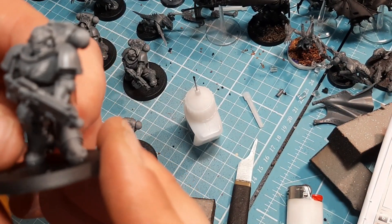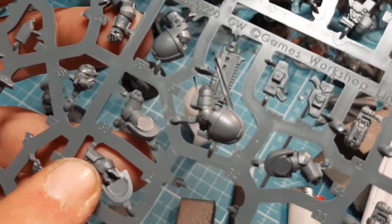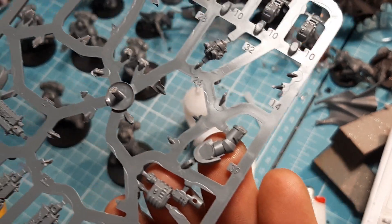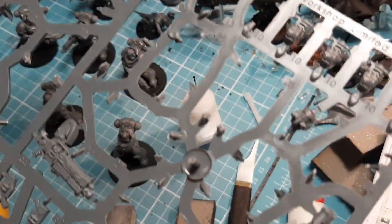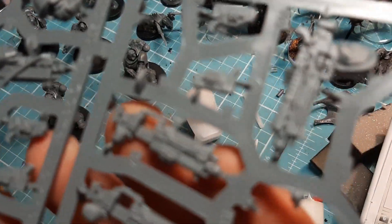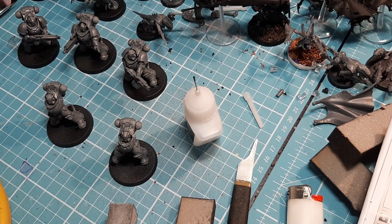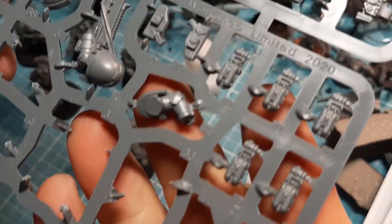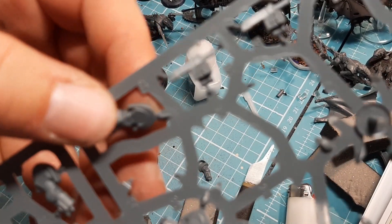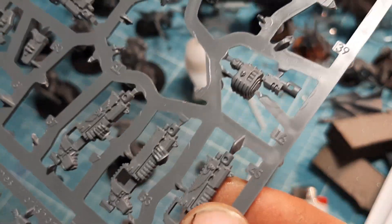The first one is done — I'd say putting the gun assembly together was a pain. With his shoulder pads on he's ready to go. For the second model we need arms number 38 and 39, and gun number 37 — same magazine clip choice, the gun goes together the same way as it's the same sort of design. There's a hand that clips in on each side. I'll snip those off, clean them down. For the last model it's number 46, number 47, and weapon number 45 — again any magazine clip you want.